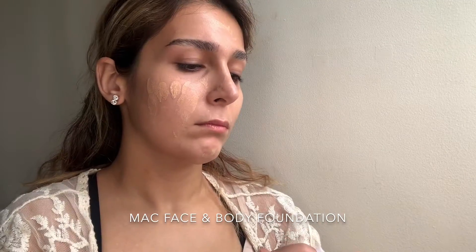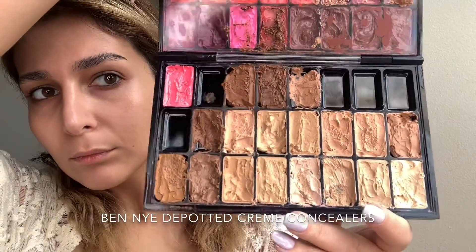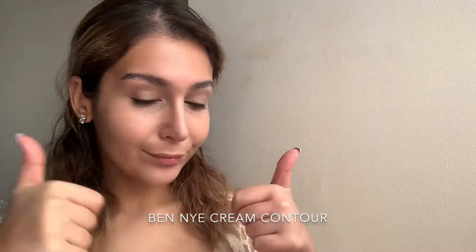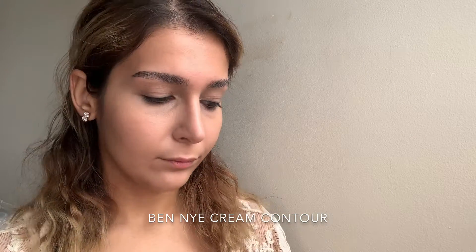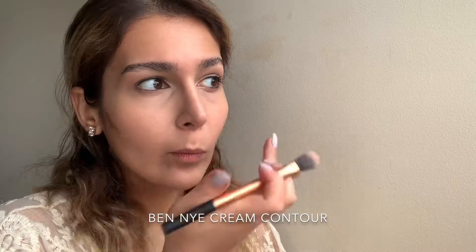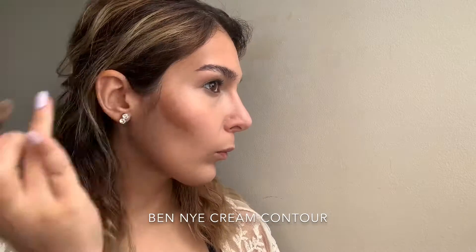I'm going to blend the foundation out with a beauty blender. For my under eyes I'm going in with my Ben Nye concealers — I've already depotted these. They're a professional concealer brand which gives me a little bit more coverage. I've blended it out using a damp beauty blender. Now I'm taking those same Ben Nye concealers but using a deeper shade as my contour, applying it with the warmth of my finger on the contours of my face and underneath the nose and the sides.